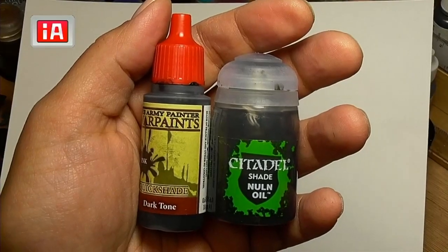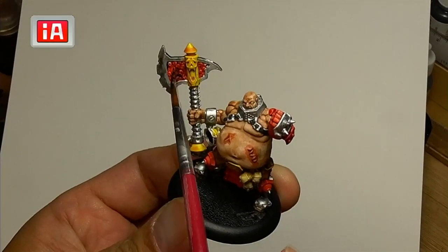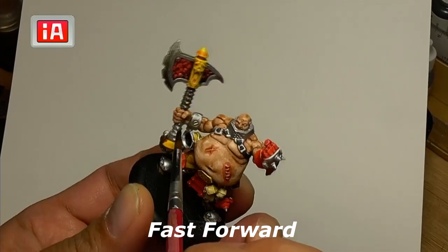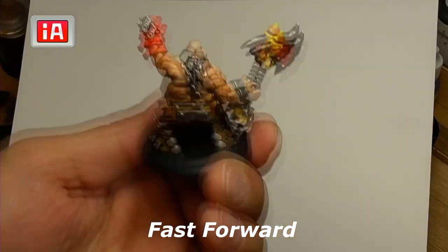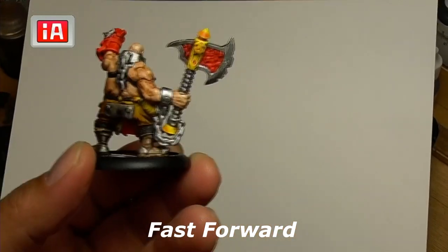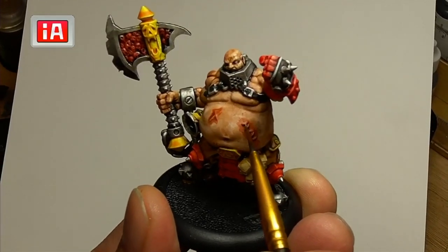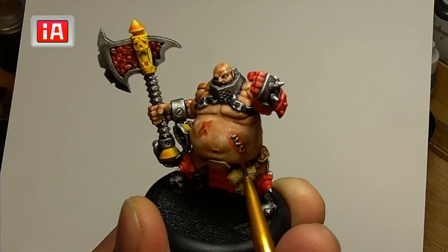Now we're going to do a wash — either Dark Tone or Nuln Oil; they're basically the same effect, and you can see my video comparing the two. I'm going to color over all of the silver, including the red within the axe, just to give it more shade. Every part that's metal, go ahead and put this darker shade over it. On the belly where the staples are, I watered down the red and put a slight wash over it as well as over the scar on his other side.